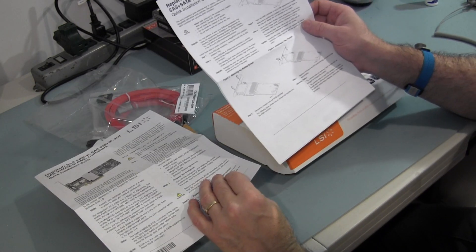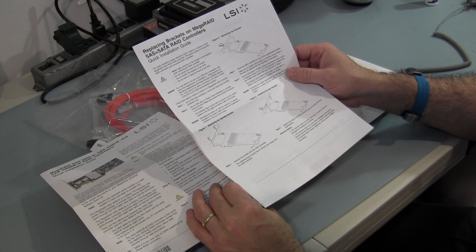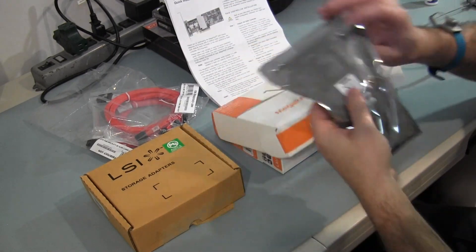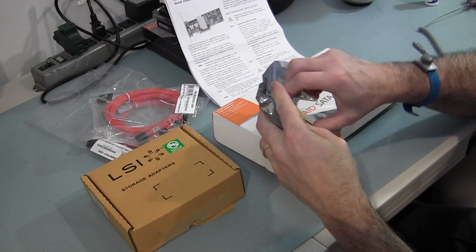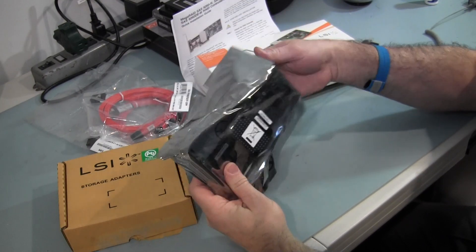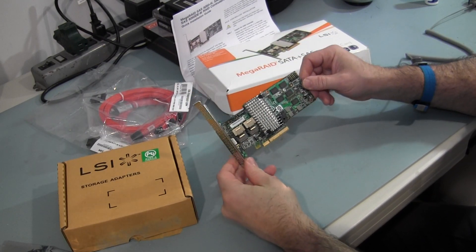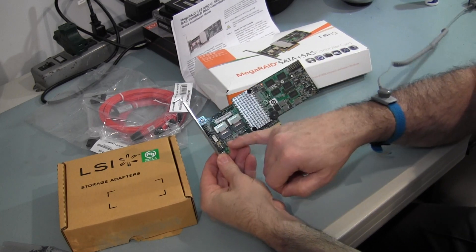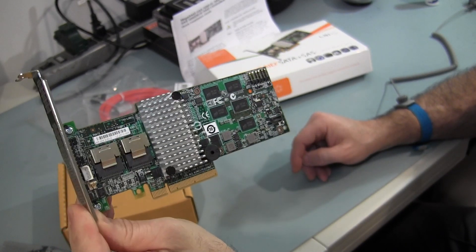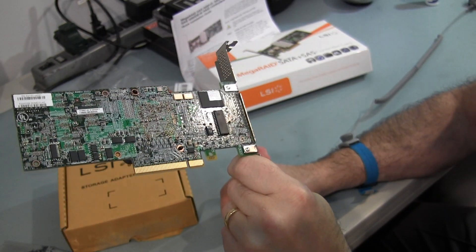There's also an instruction sheet here for replacing the brackets, so you can go to a low profile bracket versus the one that comes with it. Here we have the controller card itself in an anti-static bag. I've got my wrist strap on - when I'm at a static workstation, I take static seriously. Here's the card and here's the port where the connectors get installed into. A lot of stuff going on in this card.